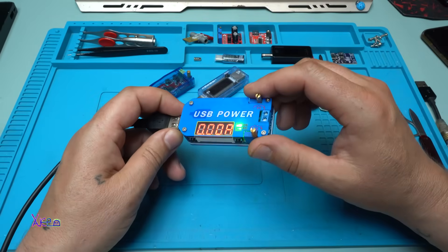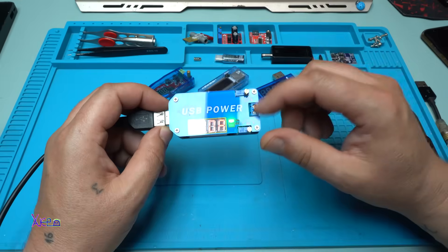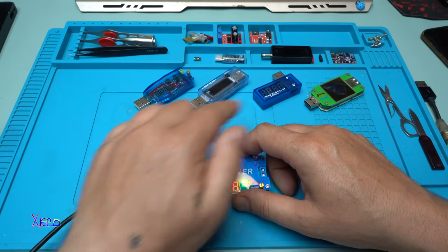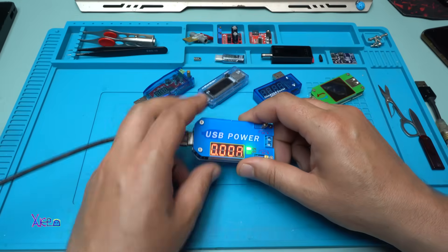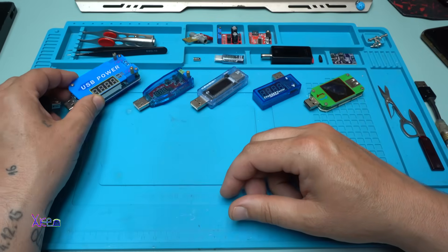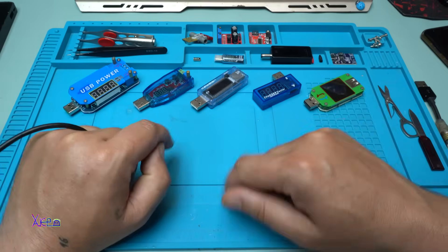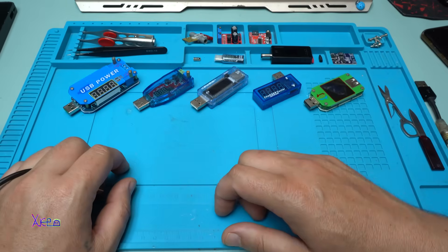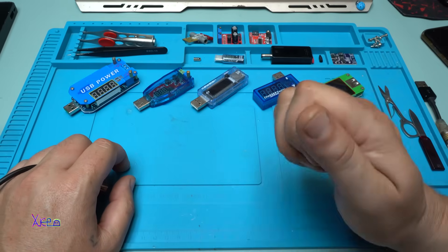This is my latest USB gadget that I received from Aliexpress, and I love it — but I also love this one too. Everyone has a different purpose. That was all for today — a quick review of my USB testers, doctors, wattmeters, whatever you want to call them. Thank you for watching. Please give a like, share and subscribe to my channel. See ya.